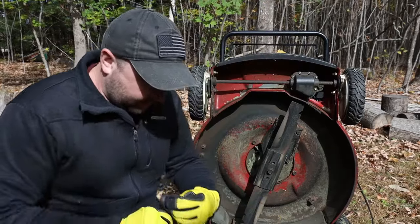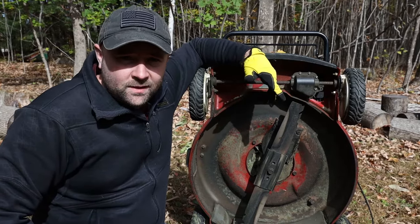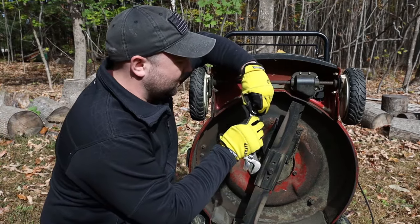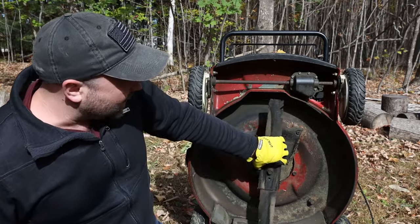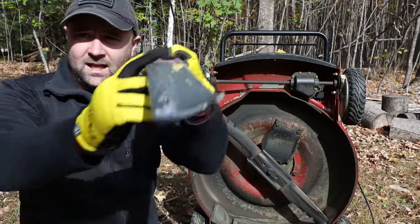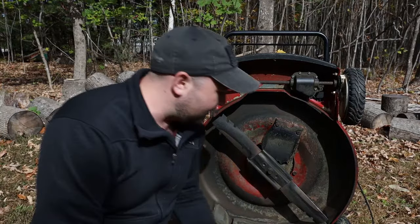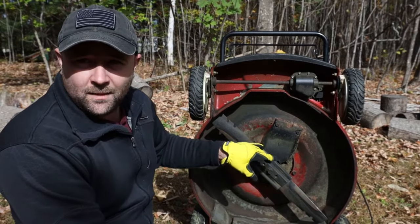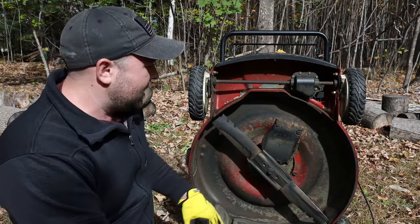What you're going to need is a 5/8 socket for the Toro Recycler 22 — it's your regular righty-tighty lefty-loosey, so we're going to spin it in a counterclockwise direction to loosen the bolt. It's a single bolt for this blade. Note that the mower itself spins counterclockwise, so when you're putting the new blade on, make sure the teeth on the Toro blade are facing in towards the deck. If it hasn't been changed in a while and seems stuck, throw a little WD-40 on there to loosen it up.